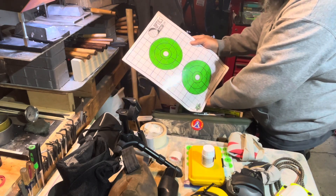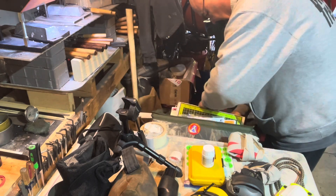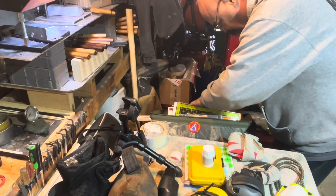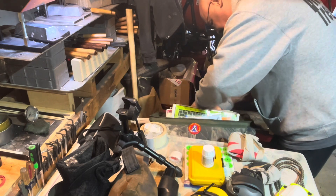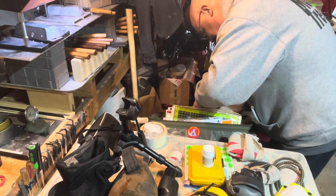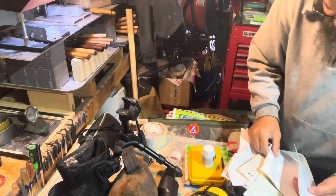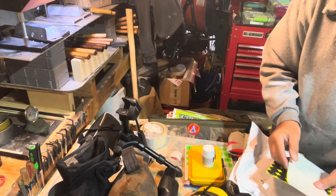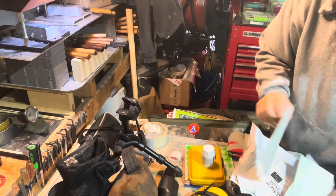Some more targets and pasty stickers. Typical 100-yard targets, some bigger 100-yard targets, and here are some fold-out silhouette man targets. Now we're at the bottom and there are just some old shot-up targets that don't need to be in the bag. Some pasters and stickers - these can stay, those are going, those are good.